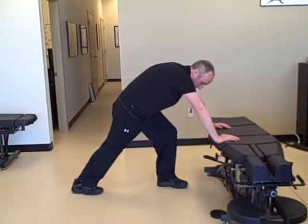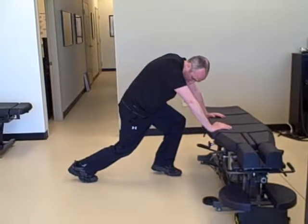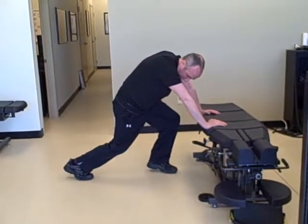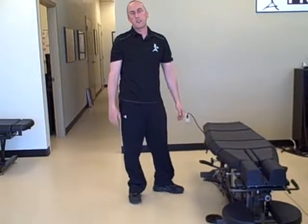Now with any stretch like this, you can do it in dynamic fashion, but I'd recommend holding it for anywhere from 20 to 30 seconds. That's generally enough to stretch it, depending upon what you have going on exactly.